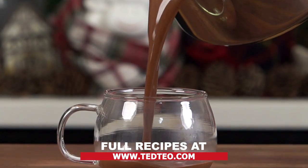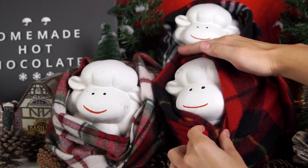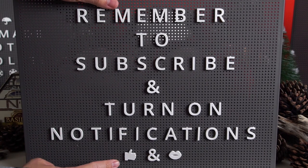This hot chocolate recipe is so thick it will coat our entire mouth and it's going to be the perfect component as you curl up under your blankets. Don't forget to subscribe, turn on your notifications, and drop a like and comment too. Now let's dive right in.